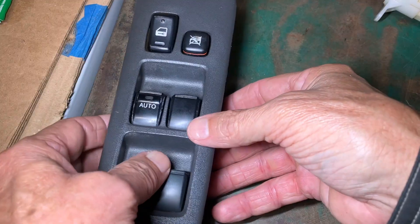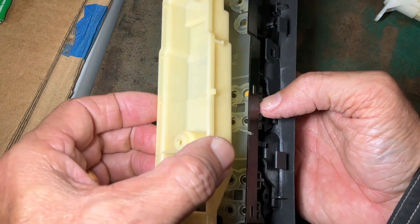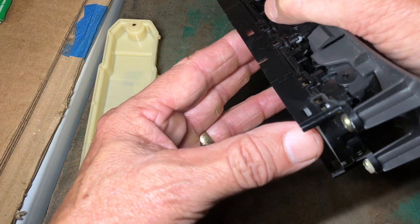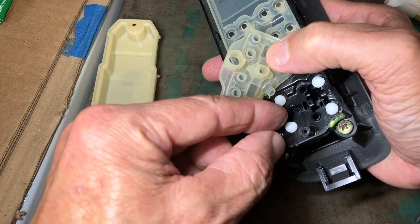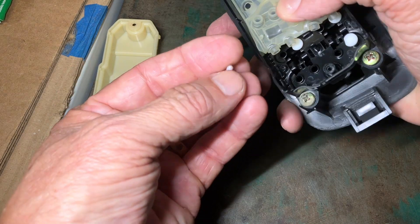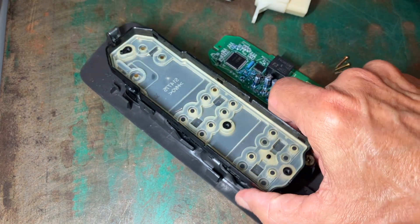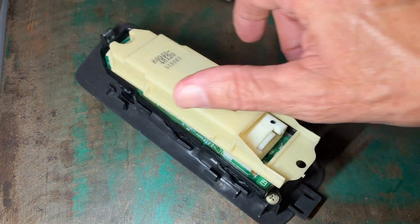One thing to pass on from experience: if you take this apart, do not flip it over, because the rubber piece can and will fall out. What may also fall out are these little white pins, and then you have to guess where they go back in. So save yourself that aggravation when you take this apart to get to the circuit board — do not flip this over. That's it. Hope this helps. Thanks for watching.